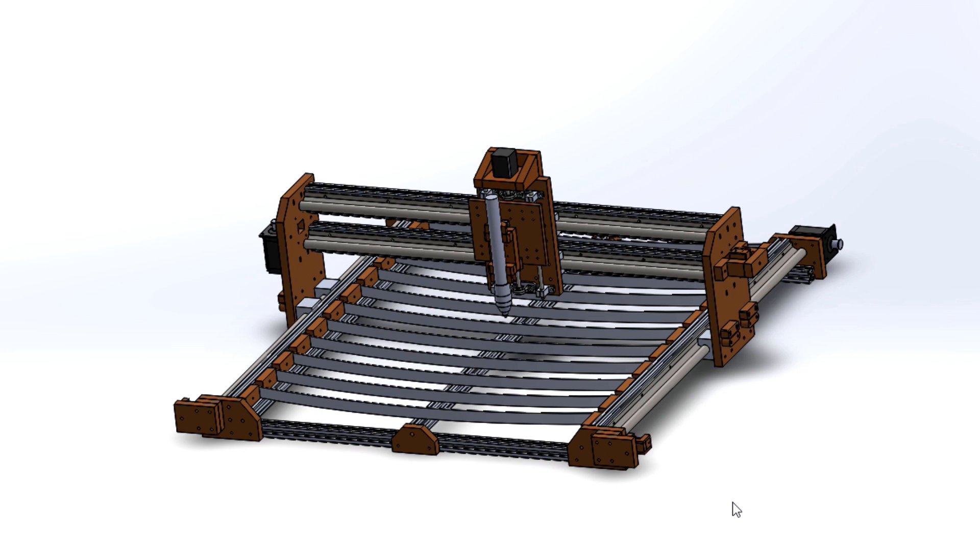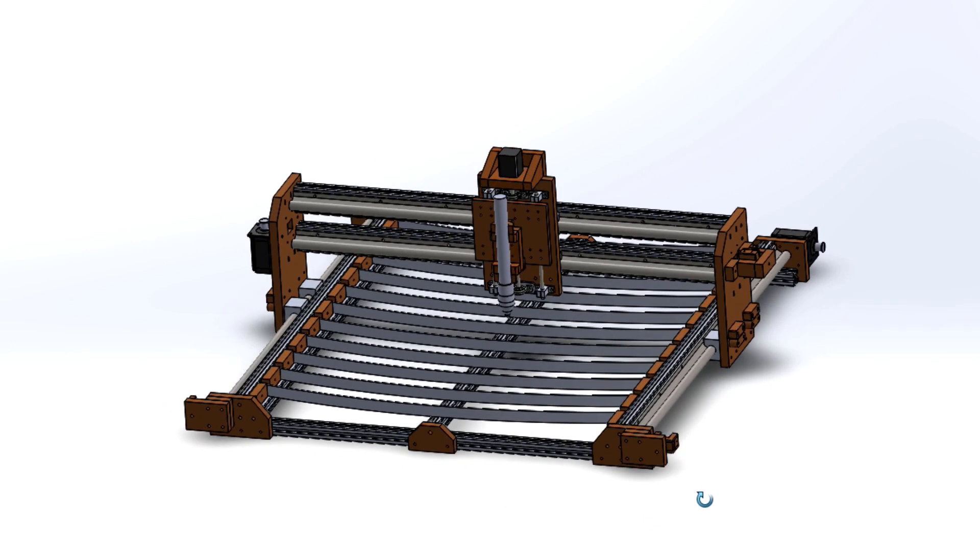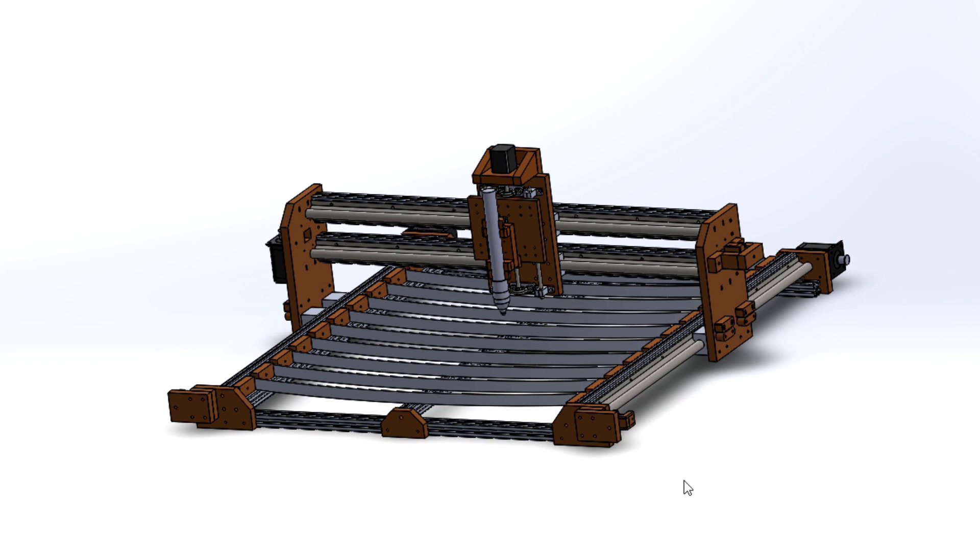Today I'm starting my new project - a CNC plasma cutting table. I've been watching YouTube videos of guys building their own plasma cutting tables and they did an exceptionally good job. But those require a lot of welding skill and heavy-duty work - they weld a lot of steel square tubing together so it becomes really heavy and the machine has to stay in one place because it's very hard to move.